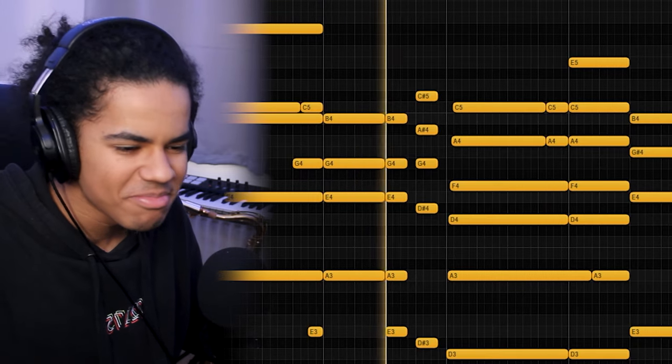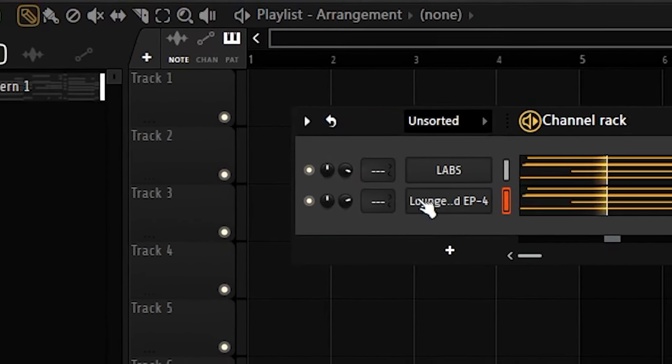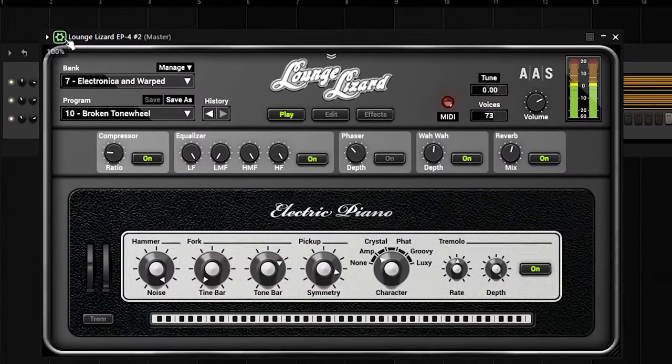I'm going to have to duck the volume of the piano though. I think I'm going to layer that with another sound, so I'm going to pan it to the left a little bit and then clone it. I'm going to look for a more atmospheric sound. This sounds so stupid — I feel like this is what the inside of my brain sounds like honestly.